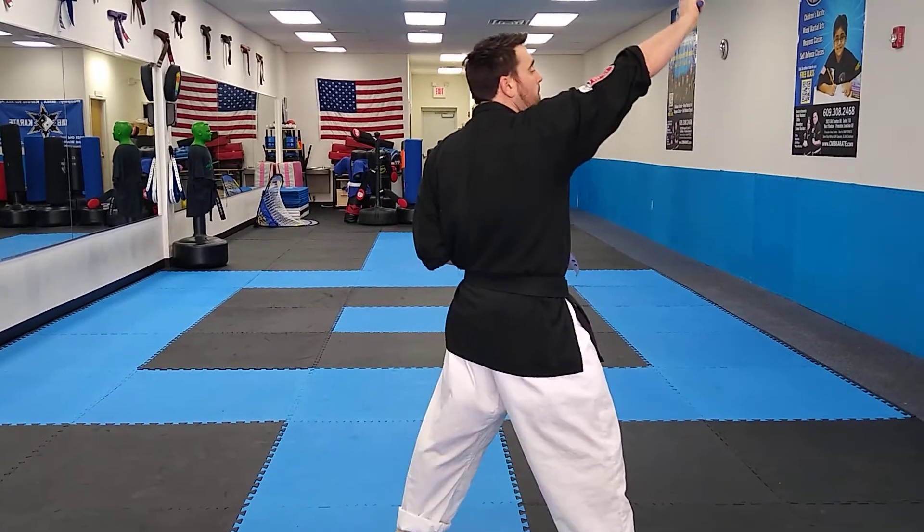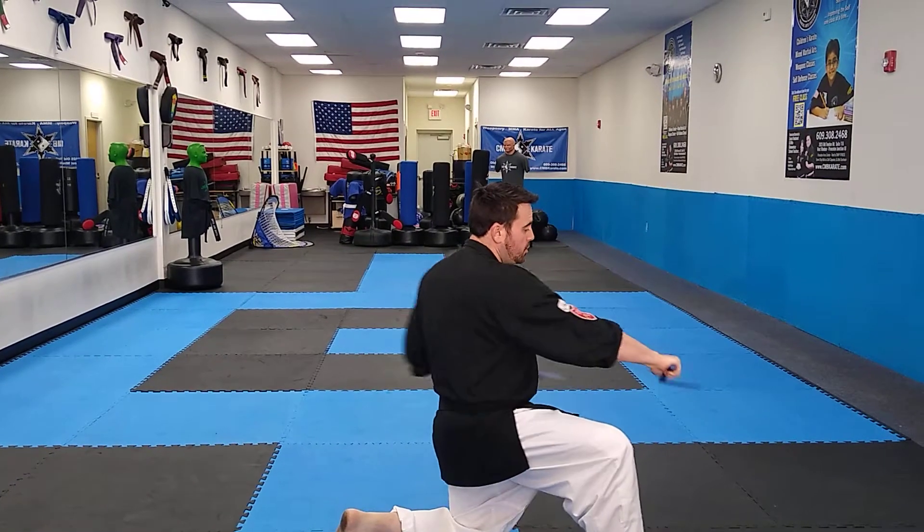High X block. High block. Hook. Push pull. Stab.